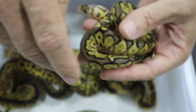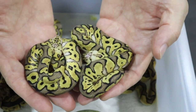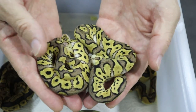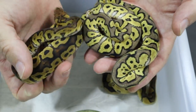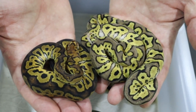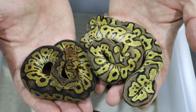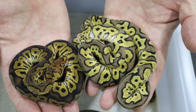Both of these I think are pastel pastel clowns, as opposed to this one which has exactly the same pattern but is much much darker because it doesn't have pastel — so this is just a straight clown.